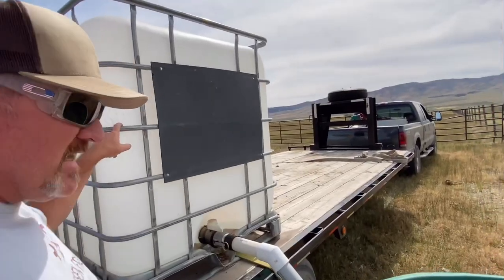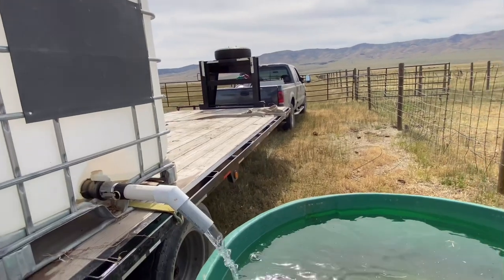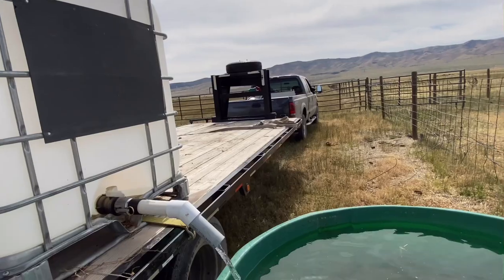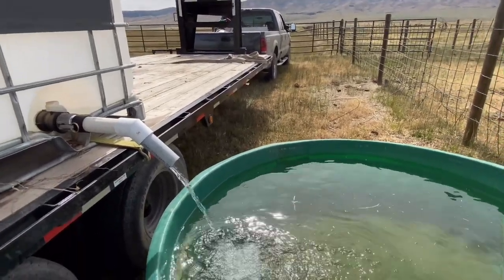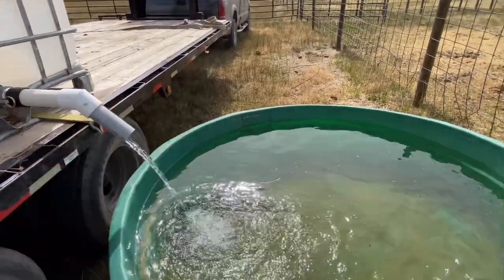Looking at the sides of this, I didn't think it would come close to filming, but this is probably every bit of 300 gallons, maybe more. I'm not sure, but it was definitely heavy for the tractor to lift. But hey, the cows have water.